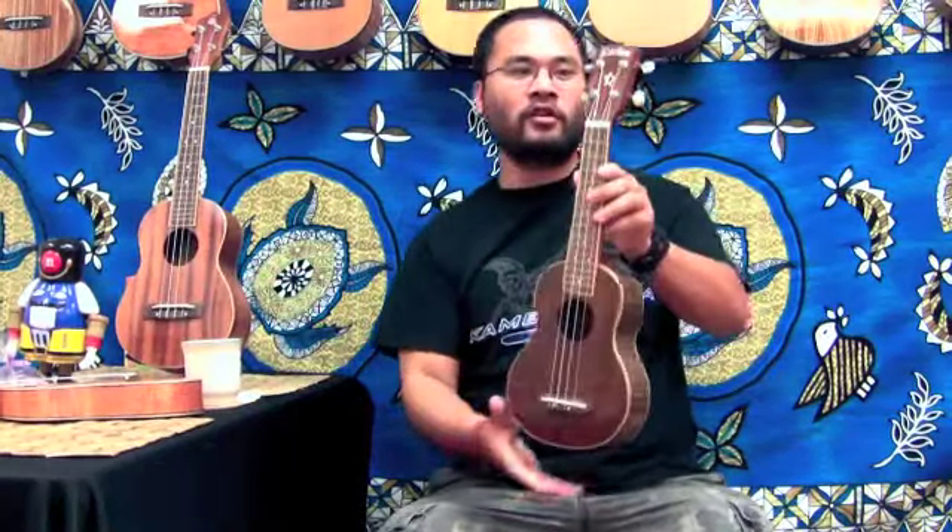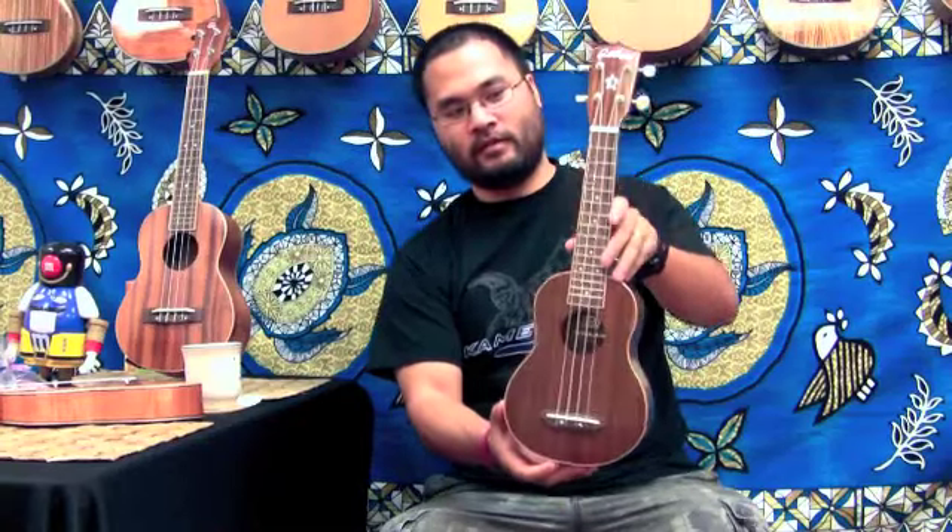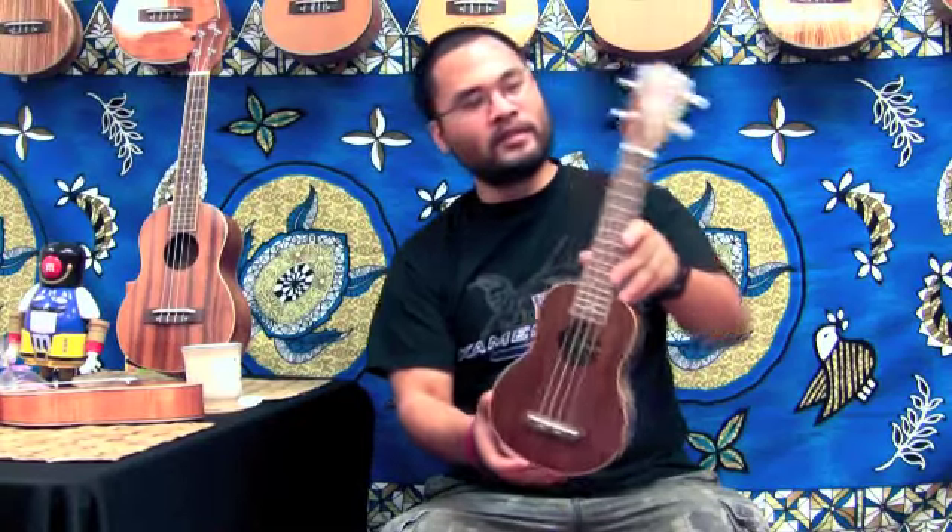First off, we have our standard size, or the soprano size — it's the smallest ukulele size out there. With it being so small, what you're going to get is a very bright and happy sound, very high in pitch.